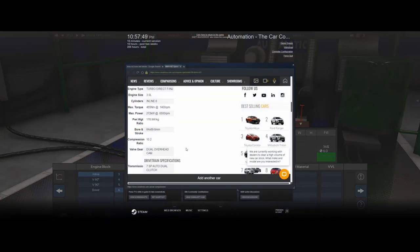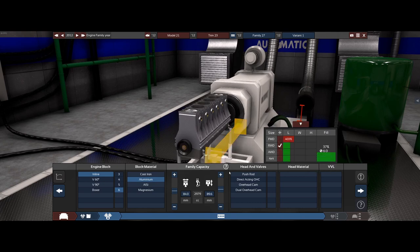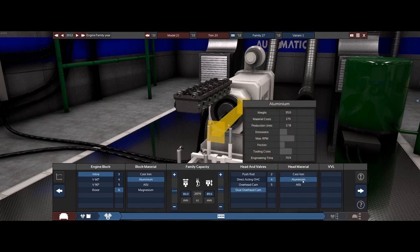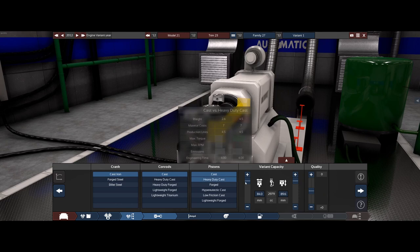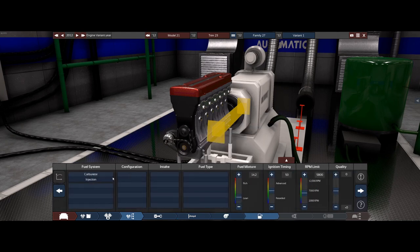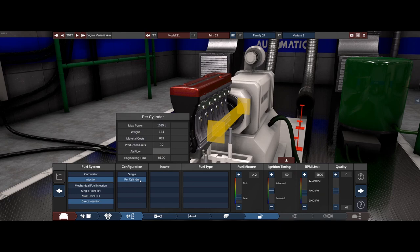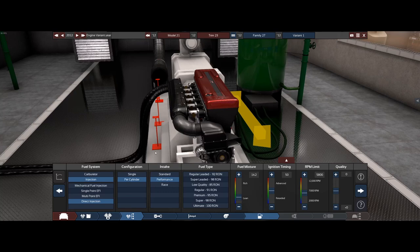Sorry, I meant M2. The bore is 84 and the stroke is 89 — wow, this is a very over-square engine. We're not going front wheel drive so that's fine. We're going to have dual overhead cams, four valves, aluminium, no variable valve lift, cast internals. We'll leave the compression for now and go with a higher cam profile, variable valve timing. We're not going to bother with a turbo, going with direct injection per cylinder and performance tune.